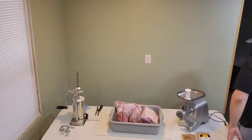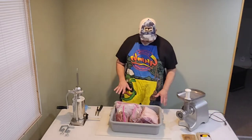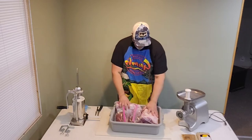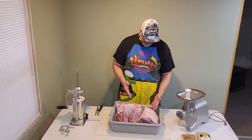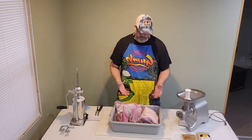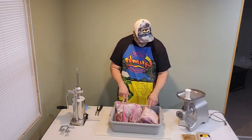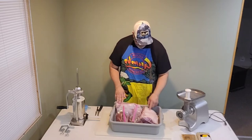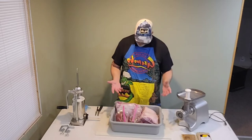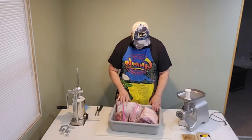First thing you really need is a fancy apron like this — keep yourself clean. We got our meat; I've got venison and pork shoulder meat, which is the best. You can buy boneless country style ribs, pork, whatever you want. I just happened to get these cryovac pork shoulders on sale recently for like 99 cents a pound — ridiculously low, and they were good so I got them.